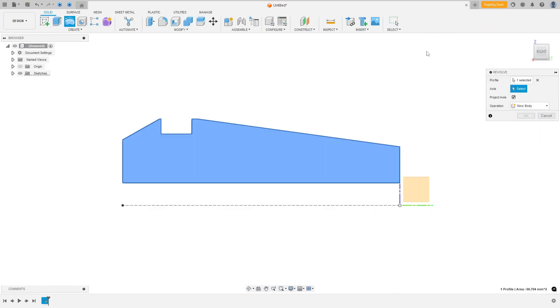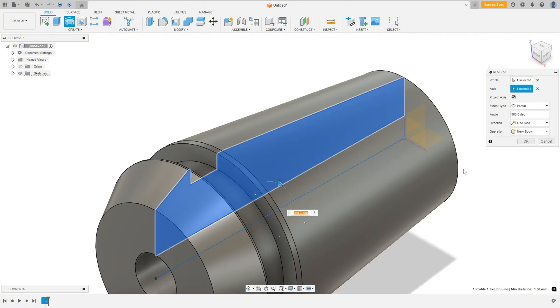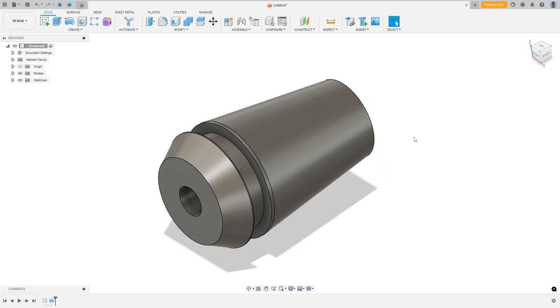Go to the Revolve feature. The profile is this sketch and the axis is the construction line. Press OK — we made this.